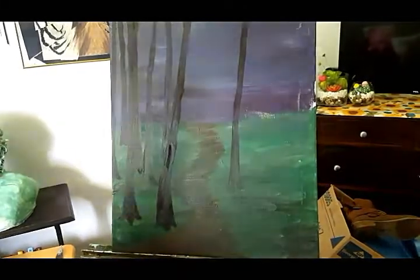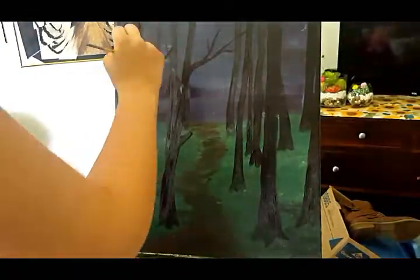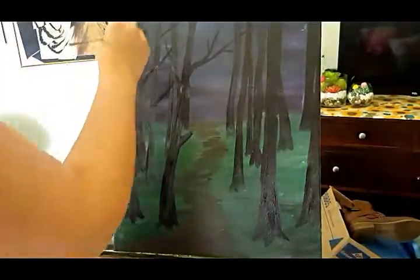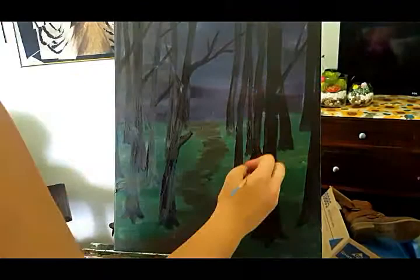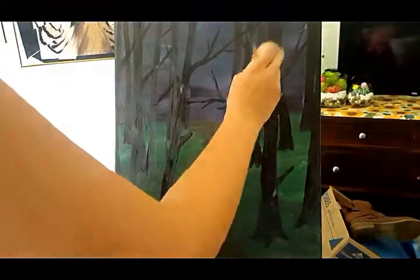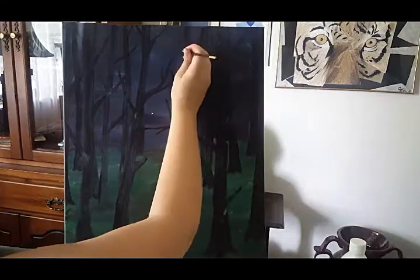Branches aren't important yet — we're just worrying about the placement of the trees. Things in nature are beautiful and they're beautiful because they're not perfect. Nothing in nature is perfect. If you look outside, the trees have branches that intertwine and bend and they don't follow any sort of pattern. So that's what we're going to do here.